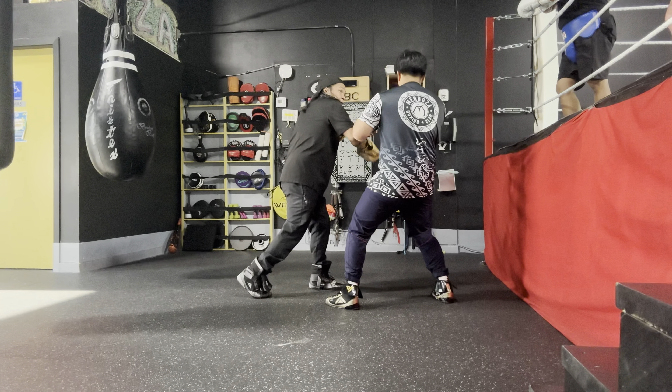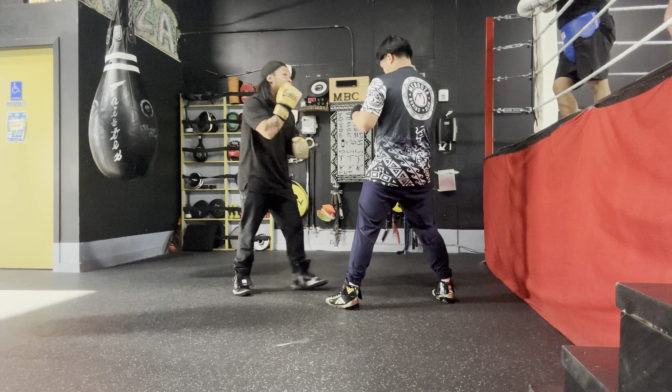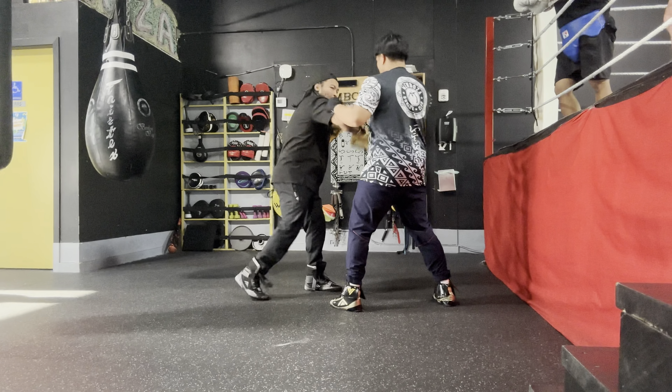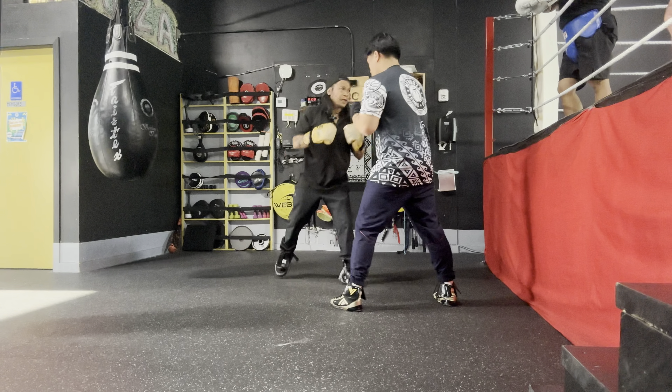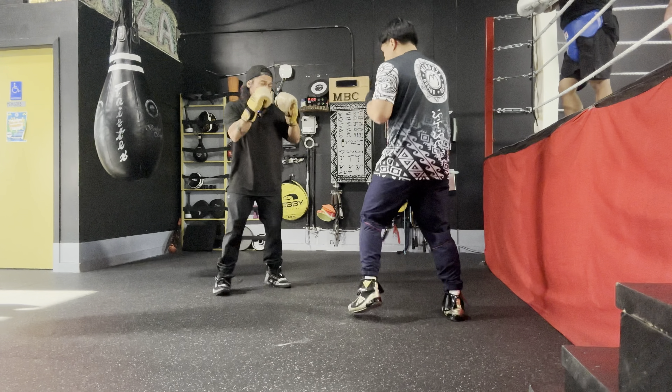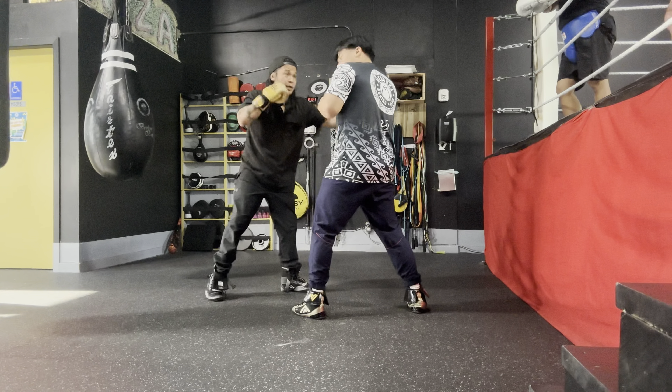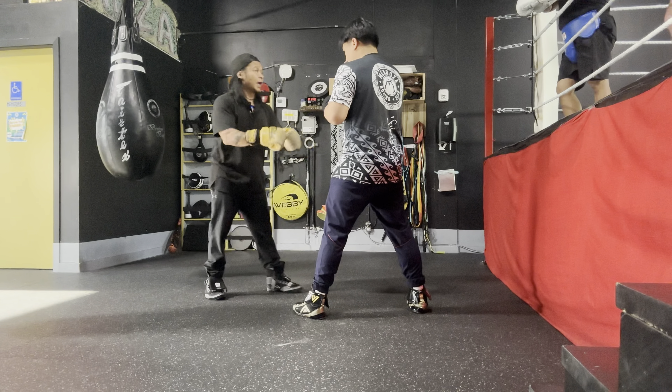Aim for that chin right there — nice and tight, shoot it off the chin. Bang, boom. Combinations after. So one-two-three is the catch — I can use this one and this one, and then give me some combinations after.